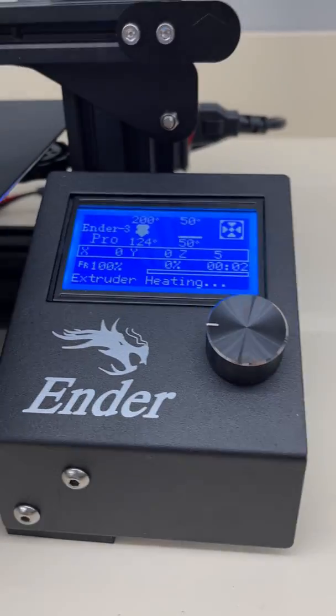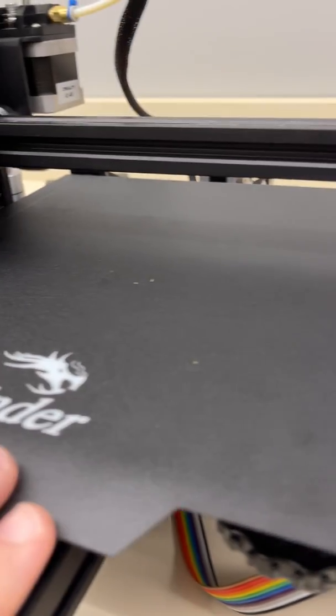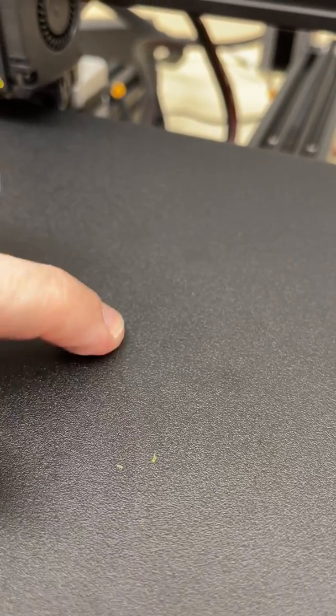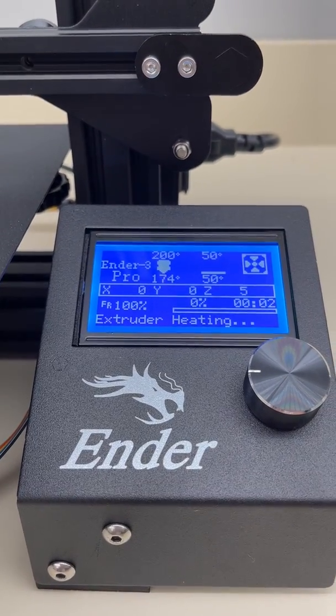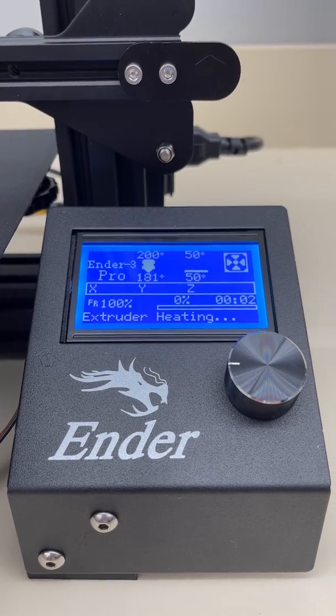One major thing to make sure your prints don't fail is that you have to make sure that first layer is smushed down onto the bed. You don't want a rounded first layer, and you also don't want it scored into the actual bed itself. You want a nice thin layer that's smushed down on the bottom. Please make sure that you don't leave your print until you see that first layer getting done.